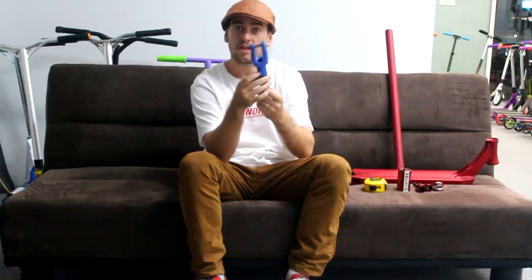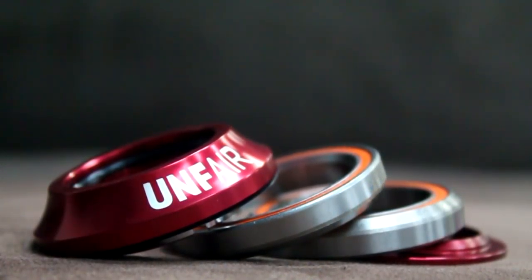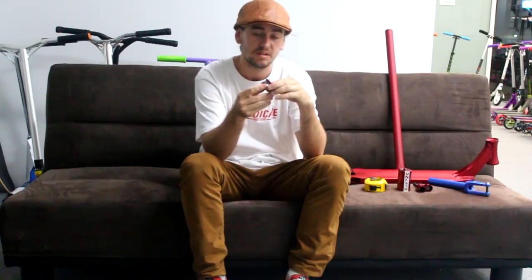Let us know what you think about those. Then we've got the Unfair Scooters headspin headset. I've ridden a lot of these headsets in my time — they're really good. I specifically remember these being really good. It's pretty plain when it comes to the design, standard top cap, comes with a little micro spacer to make it run smoothly. It's a headset, but from what I remember it's a really high quality one.